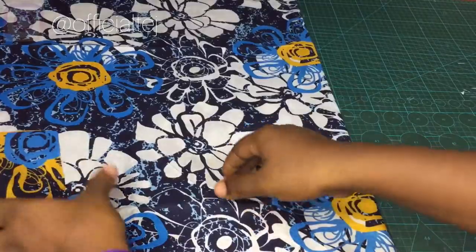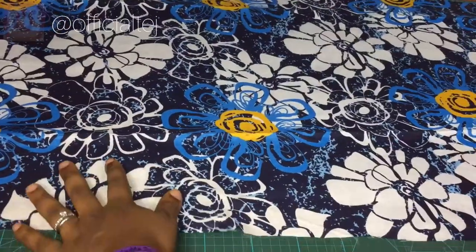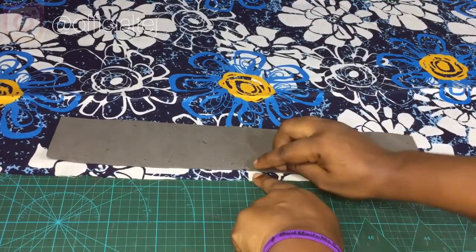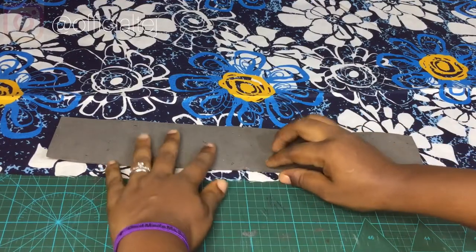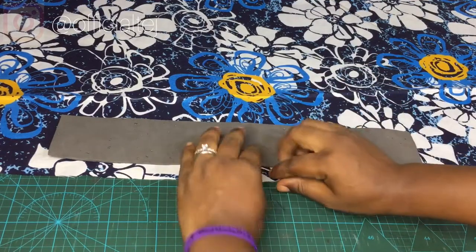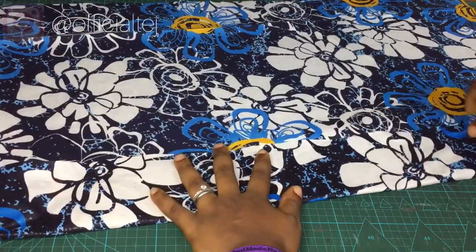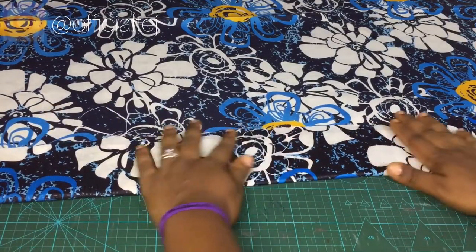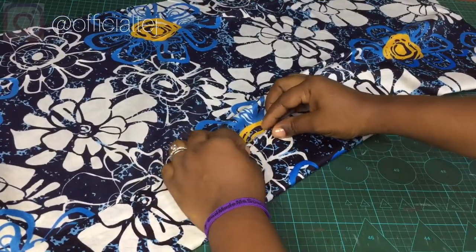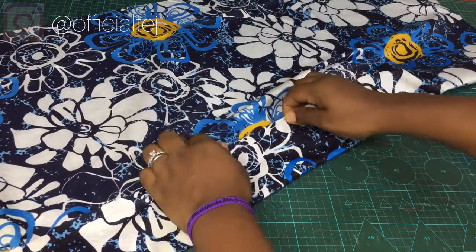Once you've done that, the next step is to place the fabric on the wrong side. Take your Mako and place it at the midpoint of your fabric, letting the midpoint align with both the Mako and the fabric. Once you've done that, you can leave about half an inch or one inch fold to the other side, just like this. Then you are going to fold this edge like this.